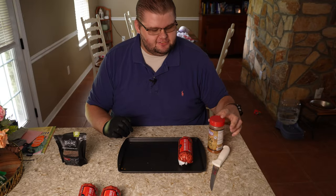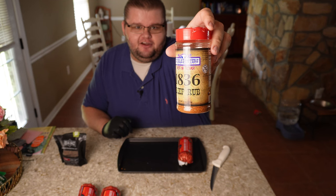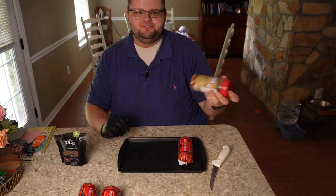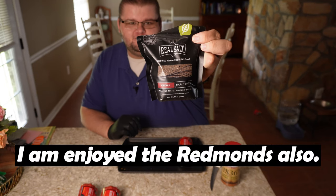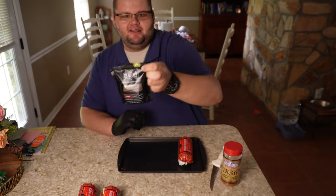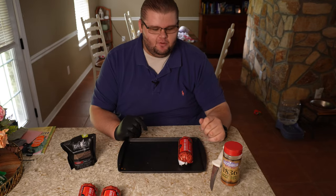To make these burgers I'm going to be using one of my favorites — it's called 1836 from Suckle Busters. It's a good rub if you want something with pretty clean ingredients. Then I might toss a little Redmond's Real Salt, the cherry smoked salt, on there at the end. I might add a little butter too if I want to.